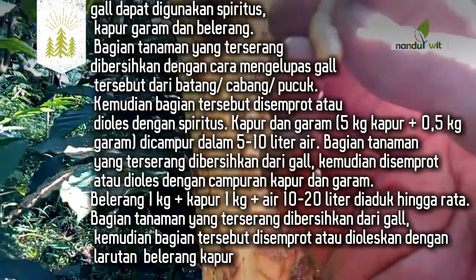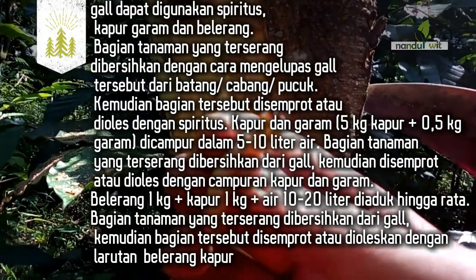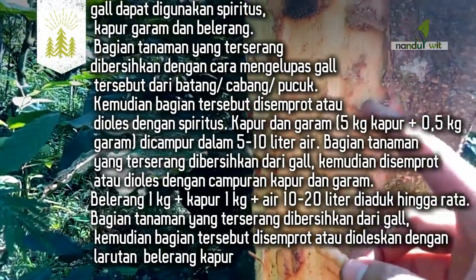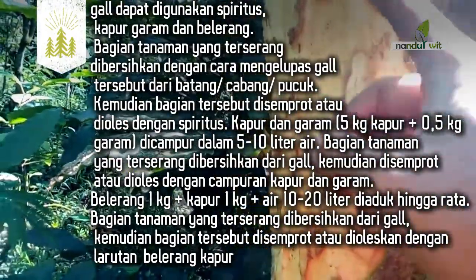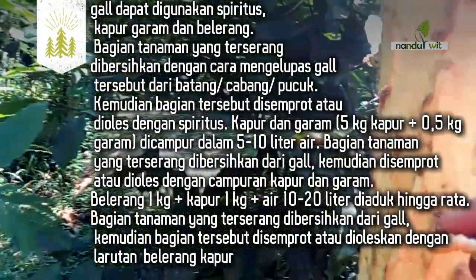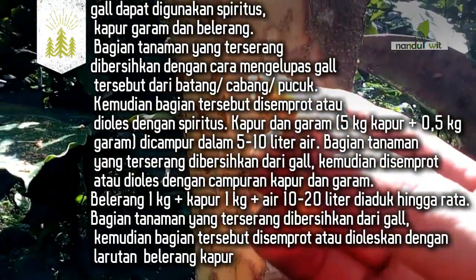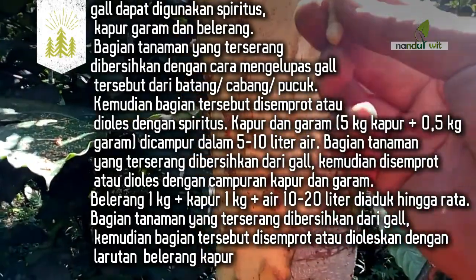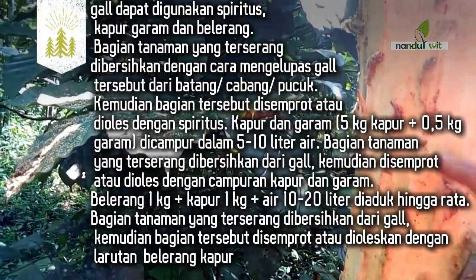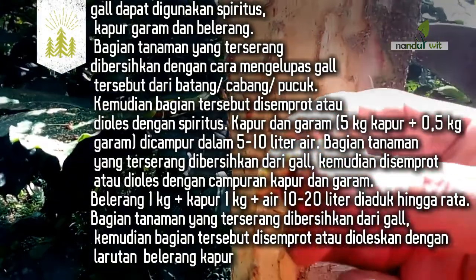Kapur dan garam dengan komposisi 5 kg kapur ditambah 0,5 kg garam dicampur dalam 5–10 liter air. Bagian tanaman yang terserang dibersihkan dari gal, kemudian disemprotkan atau dioles dengan campuran kapur dan garam tersebut. Untuk belerang: 1 kg belerang ditambah 1 kg kapur ditambah 10 liter air, diaduk hingga rata. Bagian tanaman yang terserang dibersihkan dari gal, kemudian disemprot atau dioleskan dengan larutan belerang kapur.